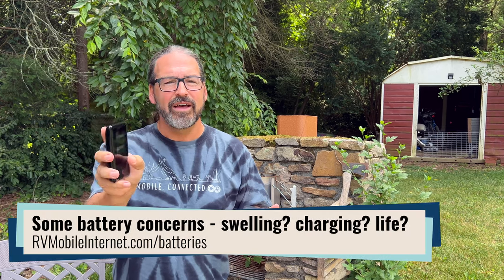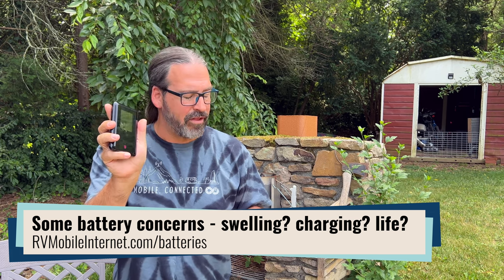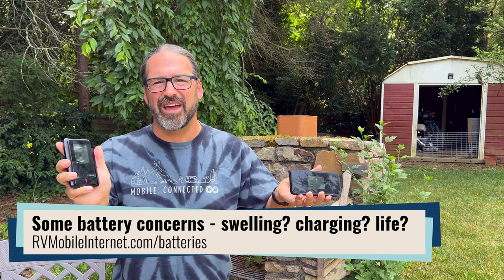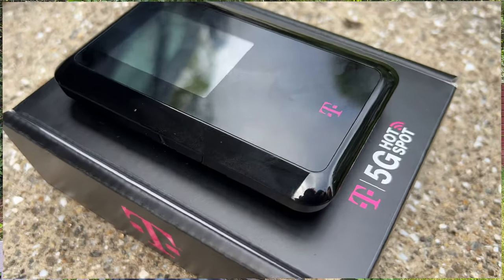It does not have a removable battery, and it does not have a touchscreen user interface — you can't adjust any settings directly on the device; you've got to go through the web control panel. The M2000 has a removable battery and a touchscreen, but how often do you really need either of those things? So far in our hands-on testing, we're actually seeing the new device outperform the M2000 a little bit.